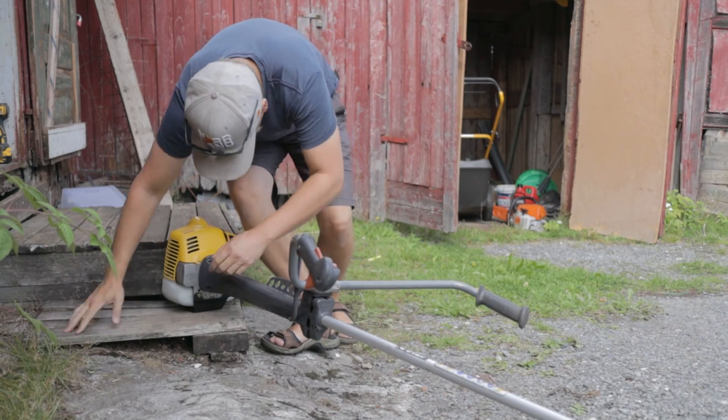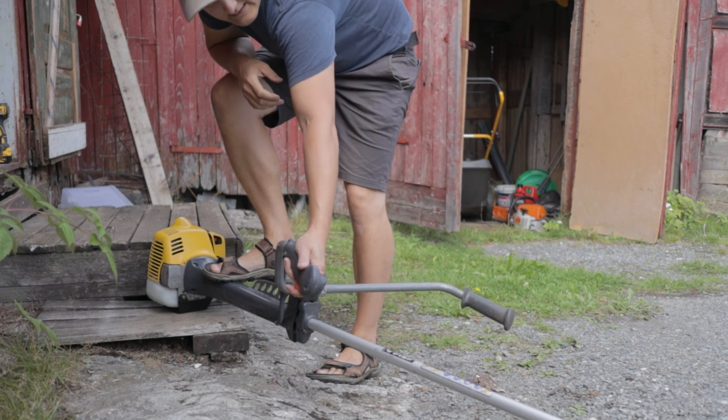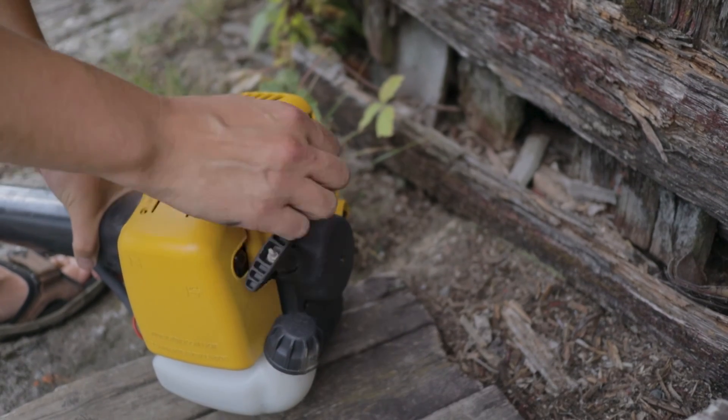Moment of truth — everything is assembled, I think it's good to go. Let's see if it works. After a little bit of motor starter and some blood, sweat, and tears, I got it running and it runs really smooth and it's also really easy to start. The moral of this story is basically: if I can do it, so can you.